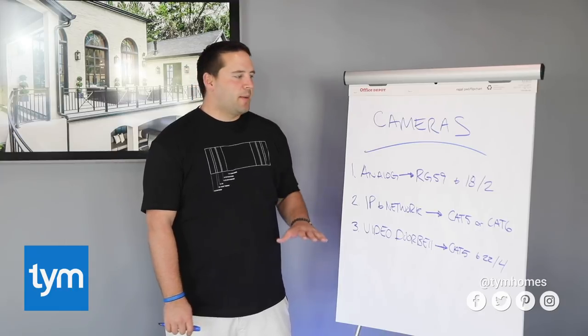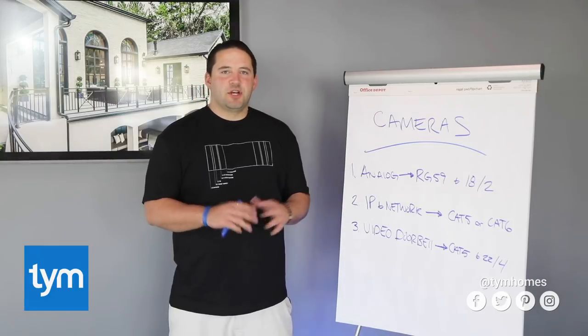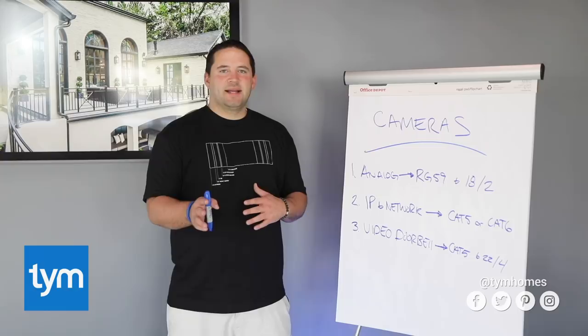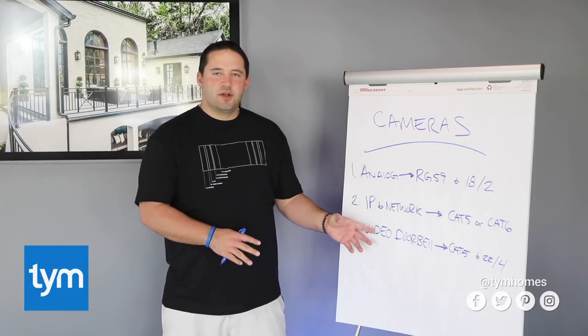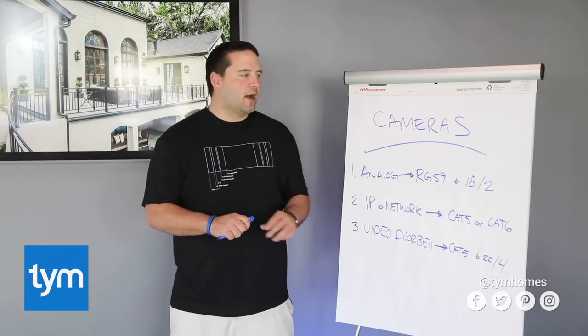So that's it for cameras. As a general rule, you're going to run one Cat5 or Cat6 to all the camera locations outside and inside your home. And then for the doorbell, you're going to run a Cat5 or Cat6 plus a 22-4 wire.